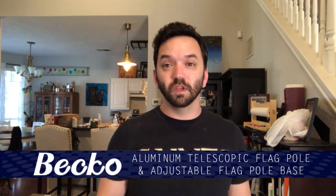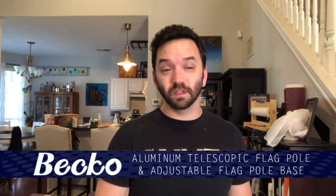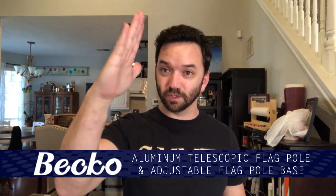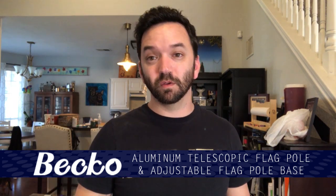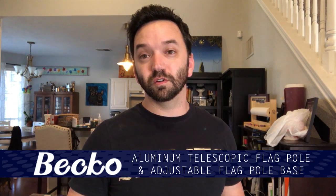My final thoughts on the mount and the flagpole: the mount, which is currently deeply screwed into my fence, is top quality. The more I messed with it, it has several adjustable angles, so you're not stuck at either straight down or straight out like a lot of the ones you buy at stores. You can adjust the angle on it, and the material seems really durable.